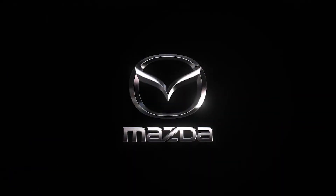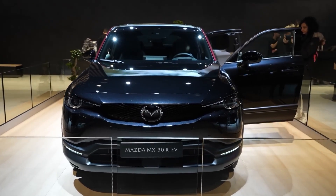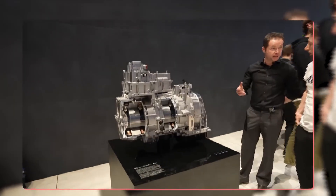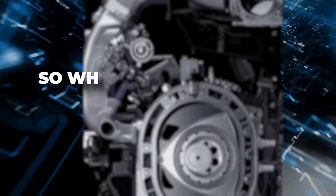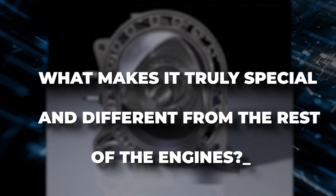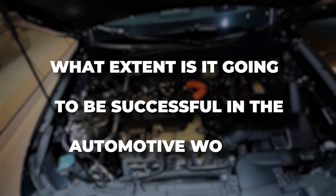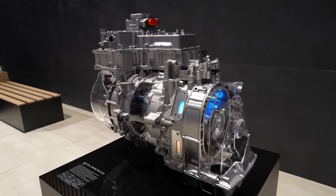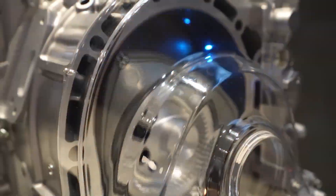The Mazda Corporation is back with its new rotary engine and it's already setting the pace in the automotive industry. This latest and revolutionary engine is considered a game-changer as it's thought to break all existing records when it comes to rotary engines. So what's this new Mazda engine all about? What makes it truly special and different from the rest? How does it work, and to what extent is it going to be successful in the automotive world? This video has it all covered.